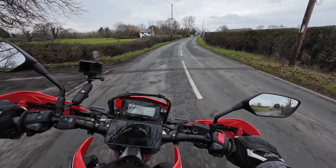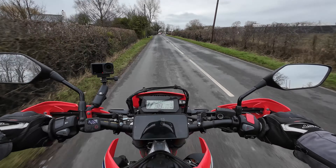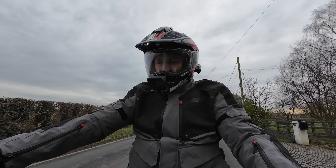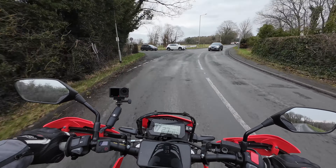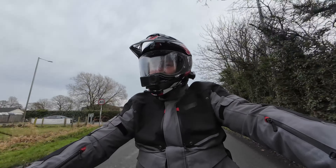Welcome back to the channel. How's everyone doing? I hope you're all well. I thought I'd just do a bit of vloggage today. I've just come out for a little run on the CRF and thought I'd bring you along with me. I'll give you a bit of an update on the ZX9R and also just have a chat with you, see what your plans are this year.